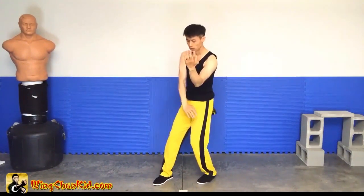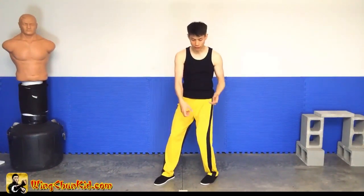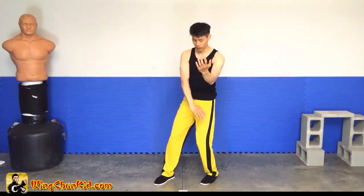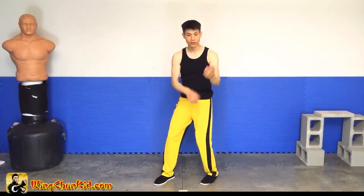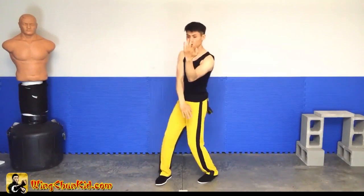So at the same time, we're guarding the low attacks. And same thing — imagine there's a pole here. Actually in Wing Chun there's one pole here, so this doesn't go further than here. It stays in the center because there's a pole here, and there's two poles here so it stays in the center. So up, up, up.